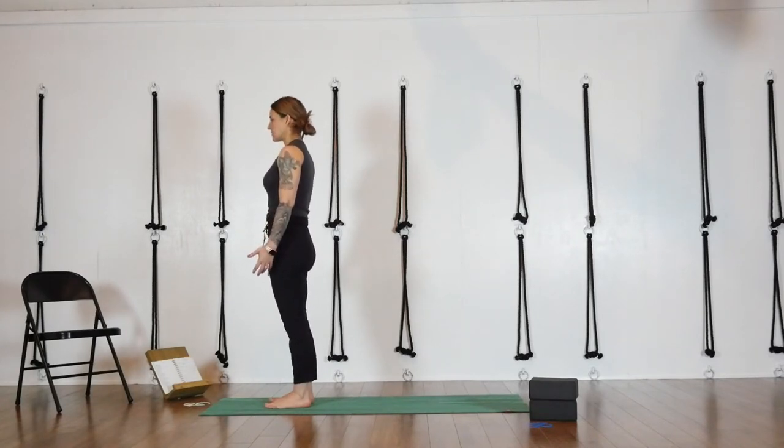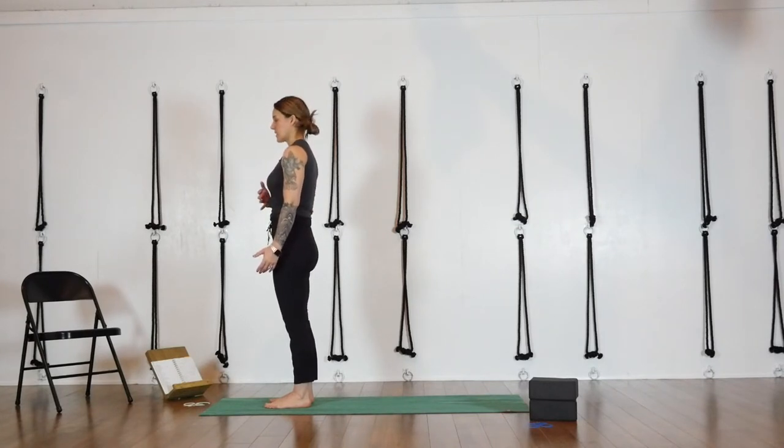Thighs are softly engaged. Let the weight drop down into the center of your heels. Abdominals are more engaged than the glutes, honestly — but not so much that you cannot breathe. Feel your ears over your shoulders and the back of your head over the back of your hips. You can even close your eyes here if you want.